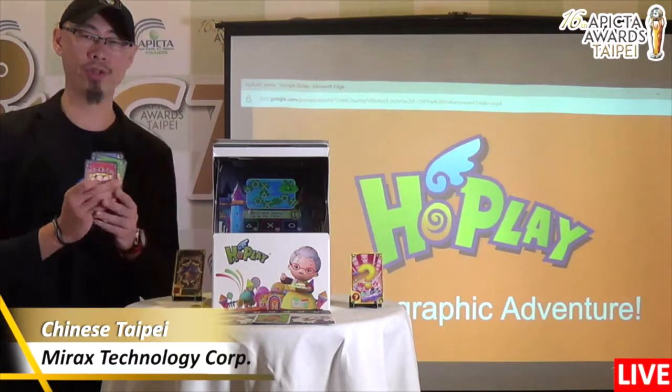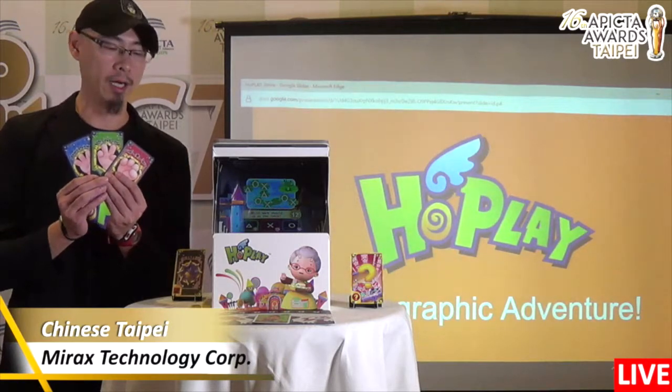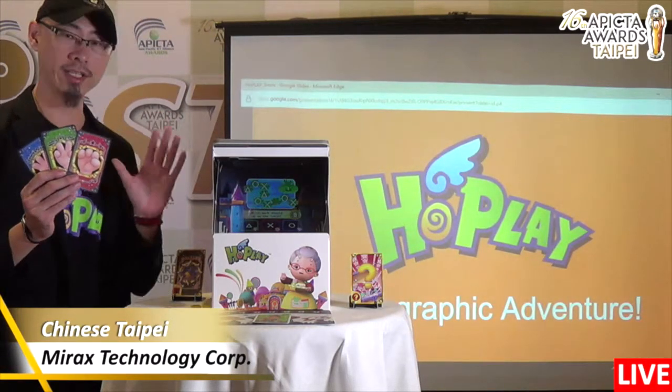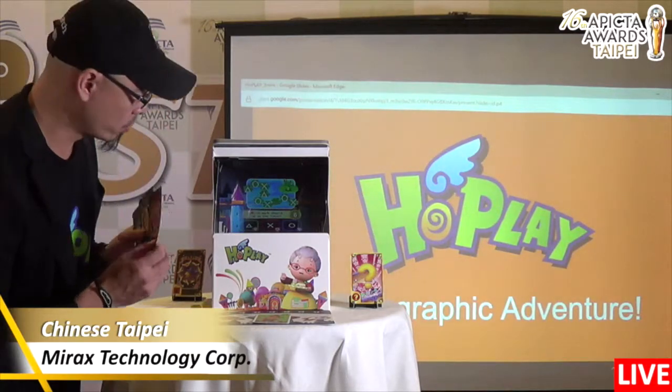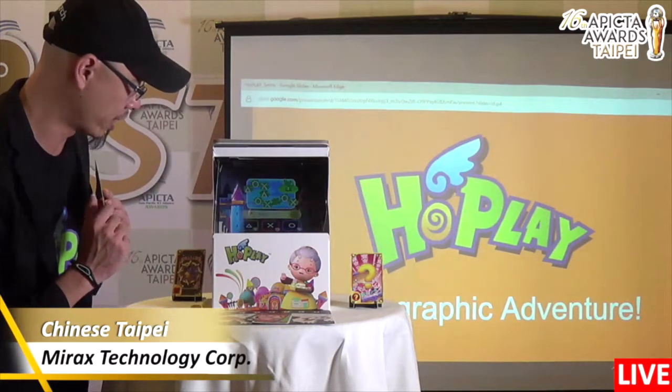We have to use the rock, paper, scissors card to answer the question. If we answer the right question, we will get a note. But if we lose, we will maybe get into jail.